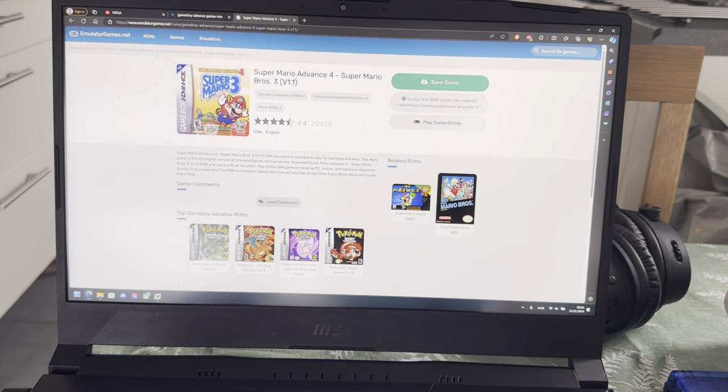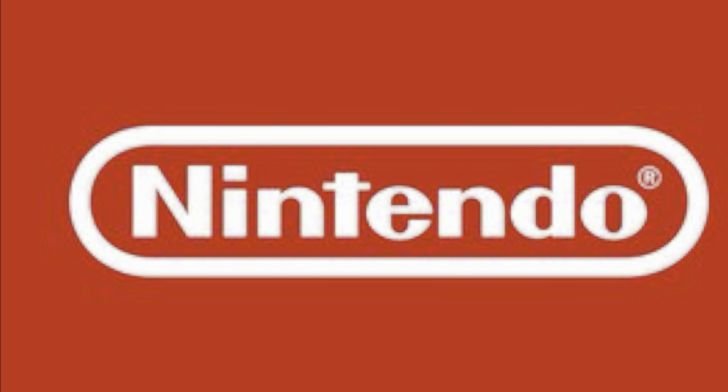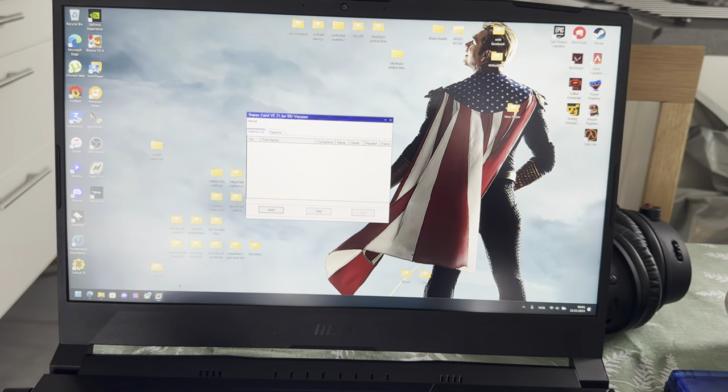Now you're going to find some games. I had to delete this because you need to legally obtain the games. Piracy is not good, so get them legally. Legally obtain them.